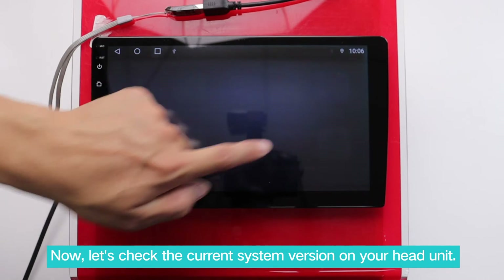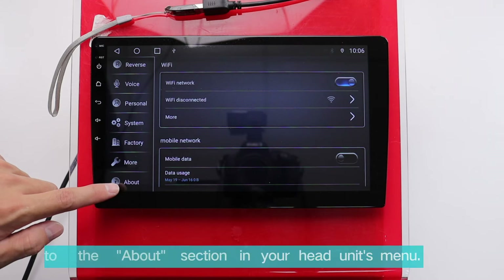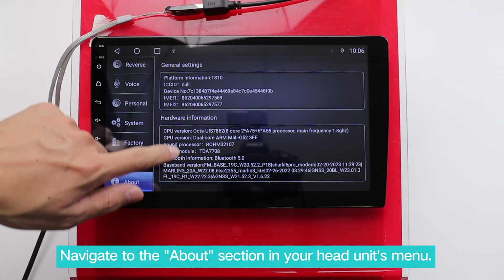Now, let's check the current system version on your head unit. Navigate to the About section in your head unit's menu.